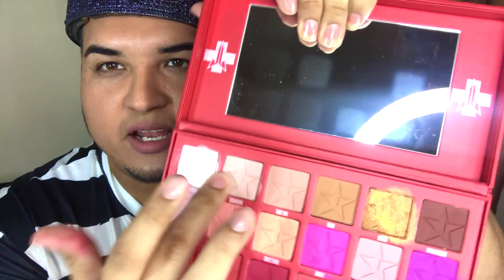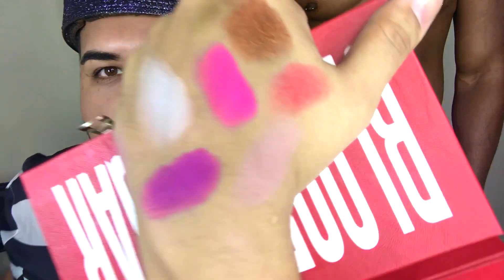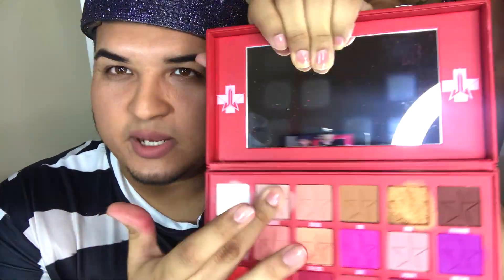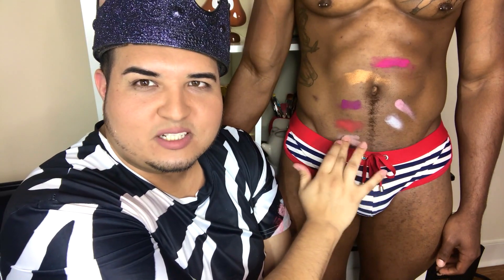We're gonna do Sugar Cane next — it's kind of one of the neutrals. Boring, but you know you've got to have it in the palette. That came out kind of as expected based on what it was looking like. On the body swatch — it came out pretty good. I like the way that one came out on you. Good job body swatch.